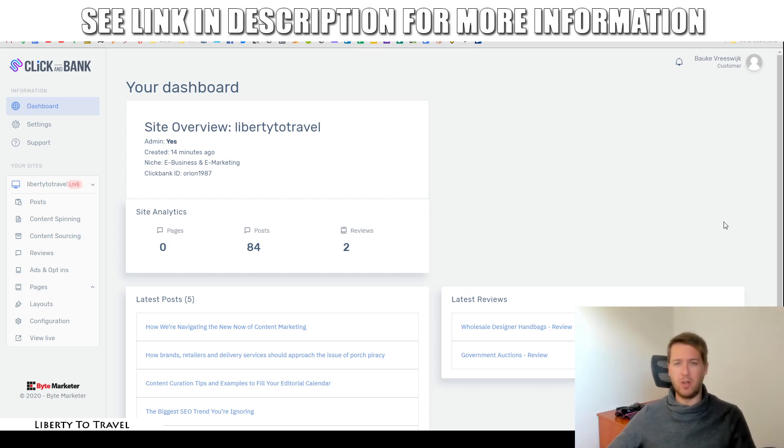Hey, this is Bauke from LibertyToTravel.com. Welcome to my Click & Bank review. I'm here inside this product called Click & Bank by Dan Green, and during this review I'm going to have a look at the software, give you a demo of it, show you how it works and what it does.